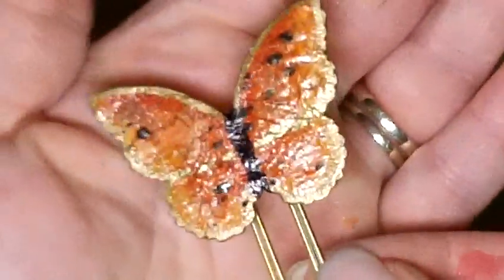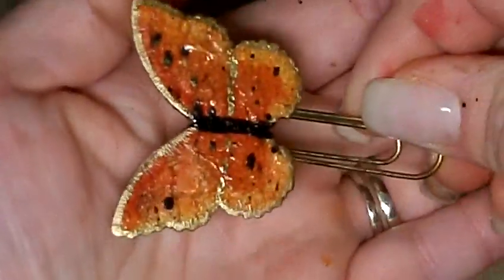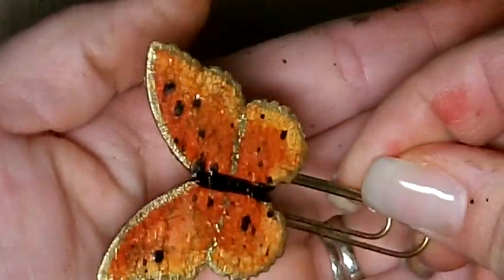Thank you guys for watching. I hope you've enjoyed this tutorial. I look forward to your comments — you've all been so sweet to me lately. And here's our little butterfly. Isn't he cute? Thanks for watching.